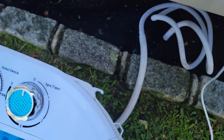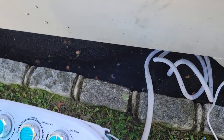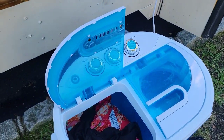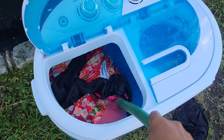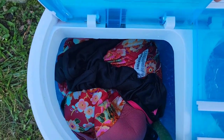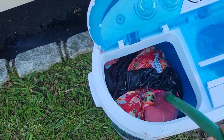It looks like it's still draining — the drainage is pretty good. It's going to get all of that out. Wait until you see what happens when we put it on the spin cycle, how fast that water comes out. I'm just going to use cold water this time because I don't want to heat up any more water. We're going to fill this back up with cold water.